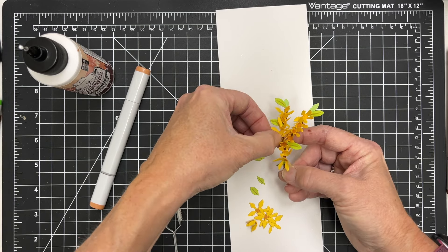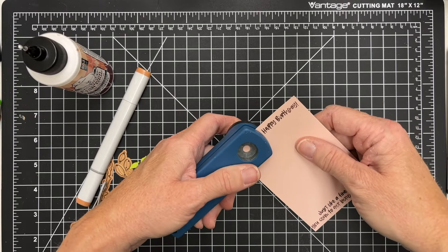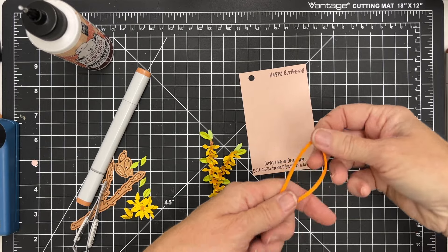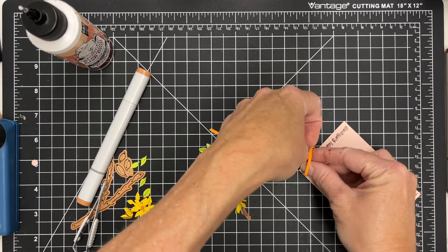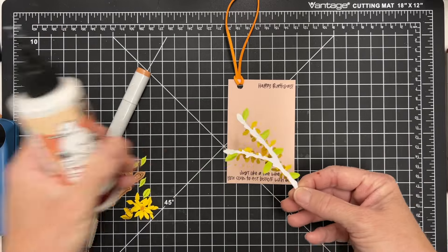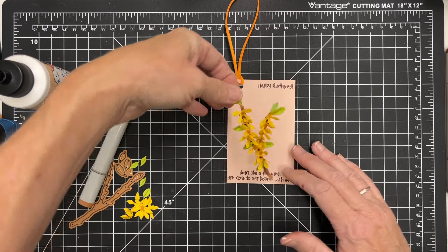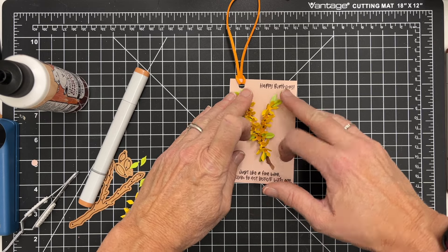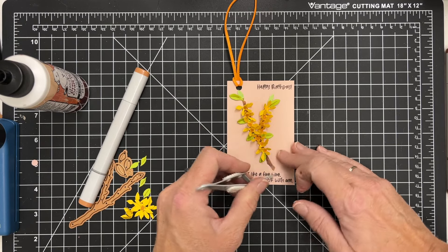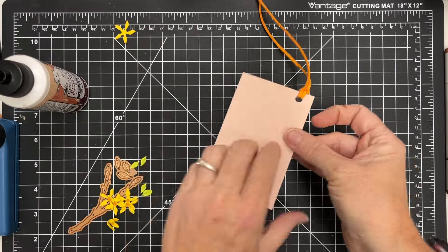I'm going to finish gluing these on and then I'm going to turn this into a tag — not a card. I decided this would be a very fun little tag. The stem is such a great size, so I've made a rectangle of about three and a half by three inches and the stem will fit on here really nicely. I'm going to add a piece of twine and I've stamped some more birthday sentiments — I had that Avery Elle inside birthday greeting stamp set out, which is super cute. I decided to add a happy birthday at the top and a sentiment on the bottom, then glue my stem onto there. I have a really fun, quick 3D tag. You wouldn't have to worry about mailing this — you could tie it onto a plant or maybe a little gift for a friend who is a gardener. They might appreciate this really cool 3D tag with the beautiful forsythia flowers.